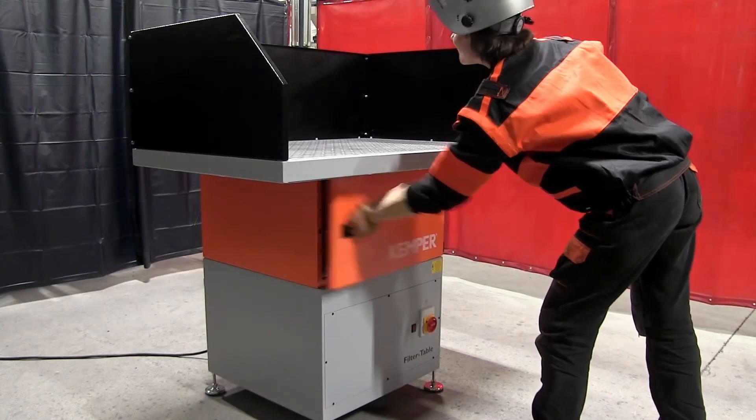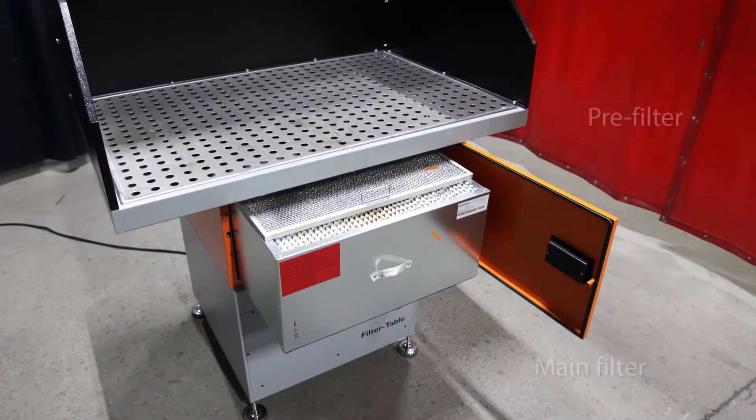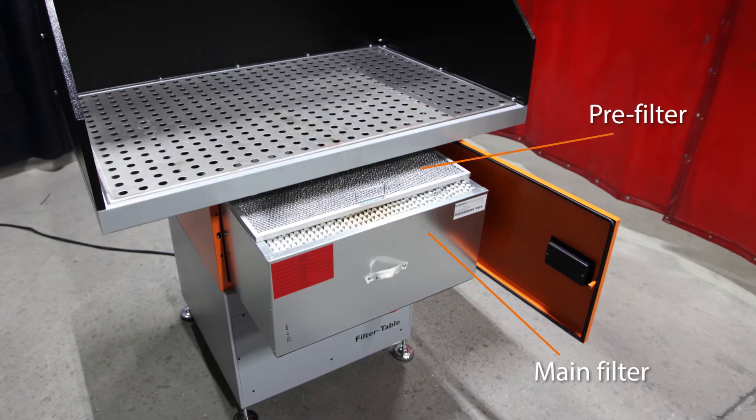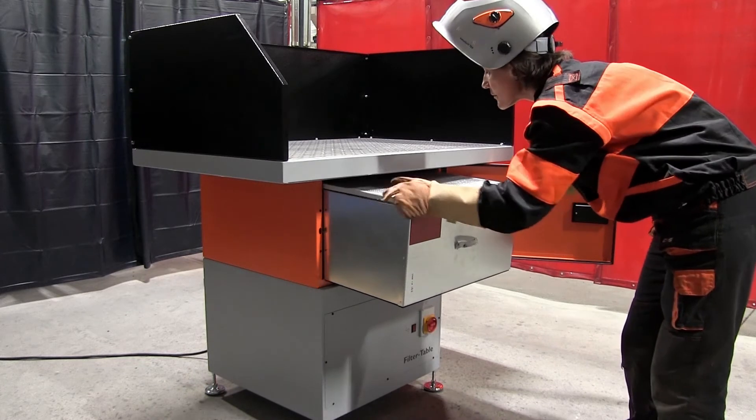The filter change via the servicing door on the front is very convenient. The aluminium mesh pre-filter acts as a pre-separator and extends the working life of the main filter. The pre-filter also reduces the risk of a filter fire.